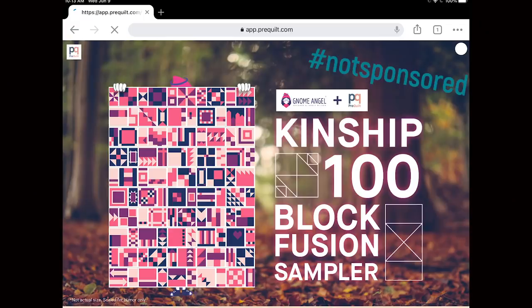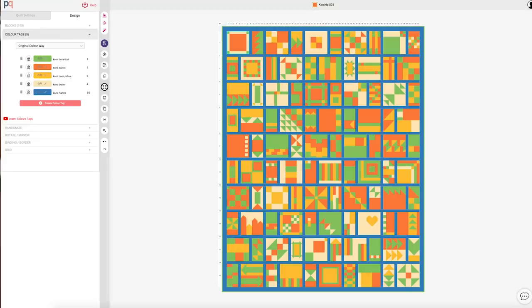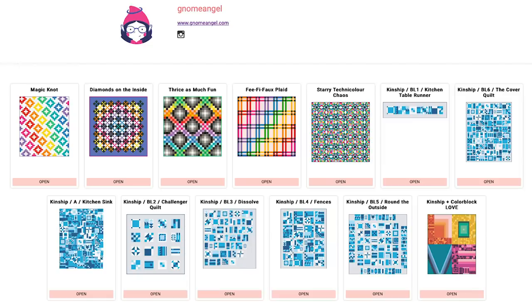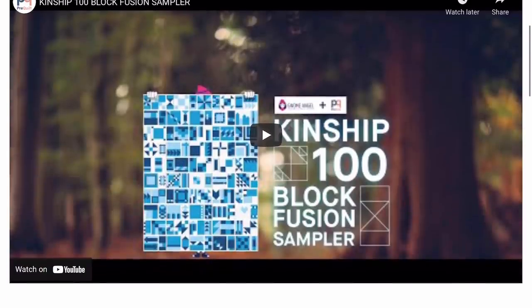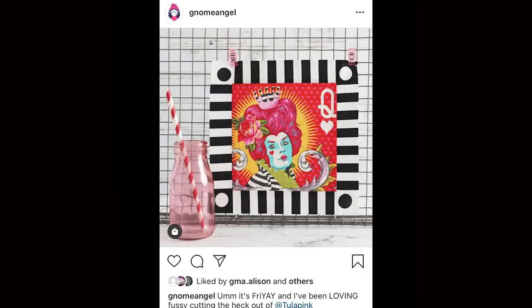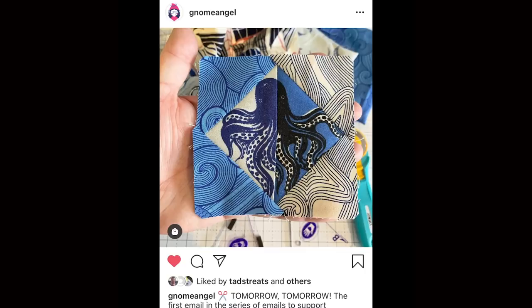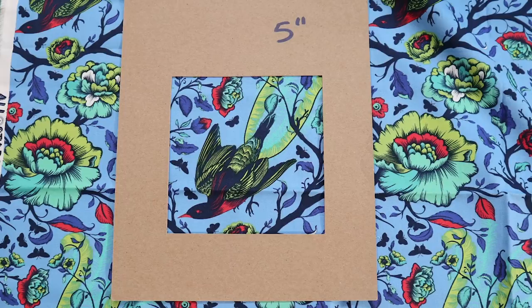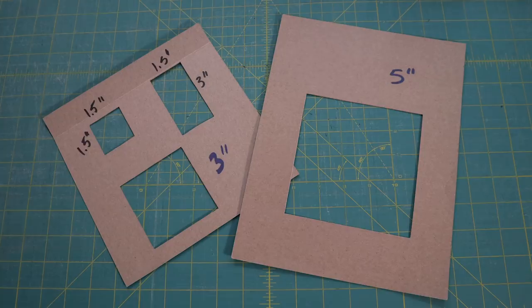Exciting news for this year's 100 Days, 100 Blocks: Gnome Angel has teamed up with Pre-Quilt, so that you can use Kinship colouring sheets online and play and play and play. They have colouring pages for all the new layouts too — just go to their website, they've got a new video on how to do it, plus how to get the add-on block library. Gnome Angel is also known for her amazing fussy cutting, and you can be sure it will be a big part of this year's quilt along. If this is something you'd like to do, be sure to include designs at the scale of your block sizes and make yourself some templates so that you can test drive your fabrics.